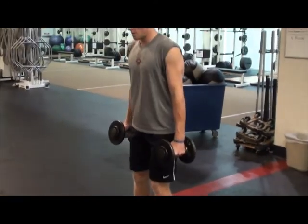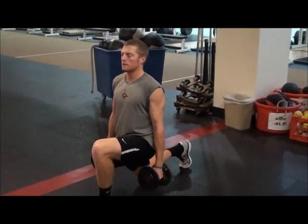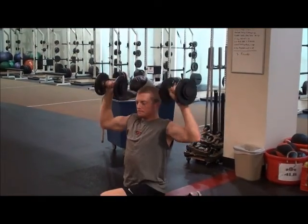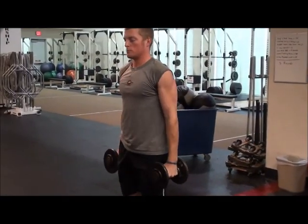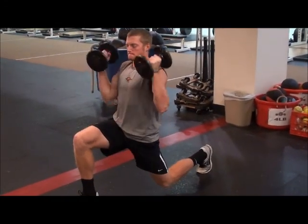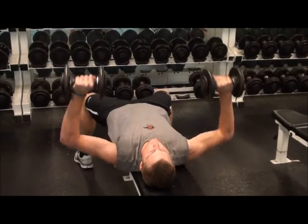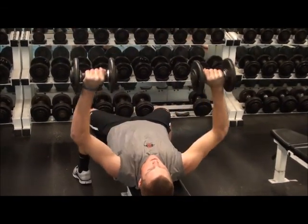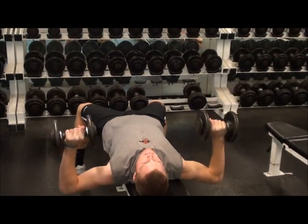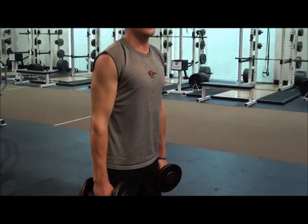Reverse Lunge plus Curl and Press. Do one on the other side. Dumbbell Bench. Bent Over Dumbbell Row.